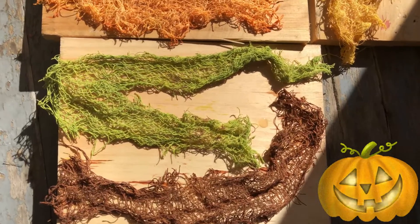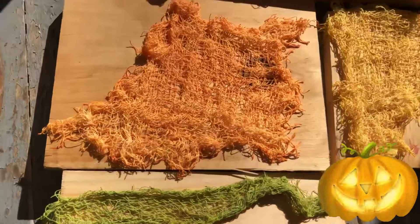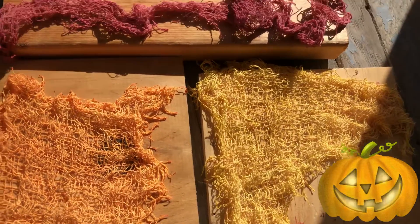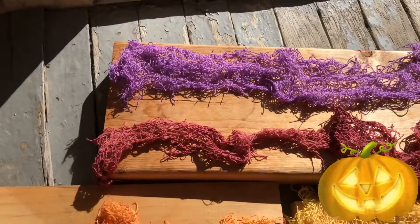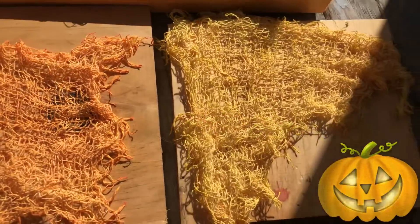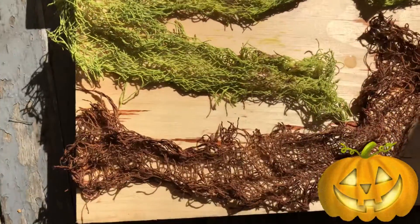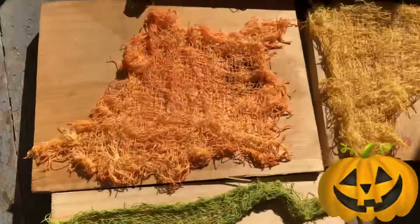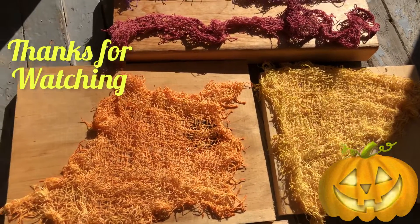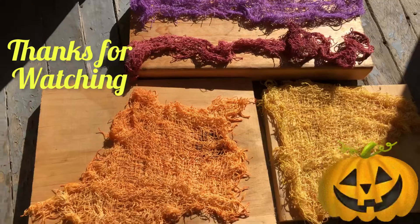Put it on something and put it in the sun to let it dry. We've got all kinds of colors: purple, maroon, orange, yellow, green, and brown. The paint did work, and I'll show you in one of my videos when it's dry. Have a wonderful everything!